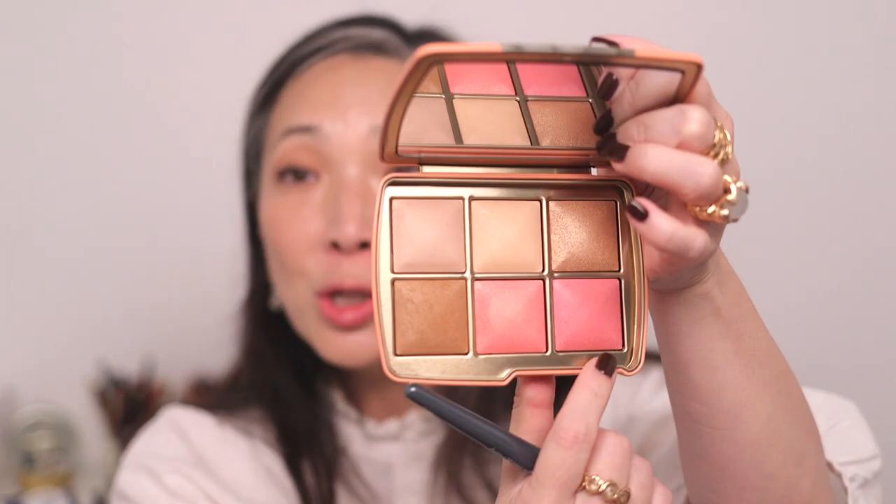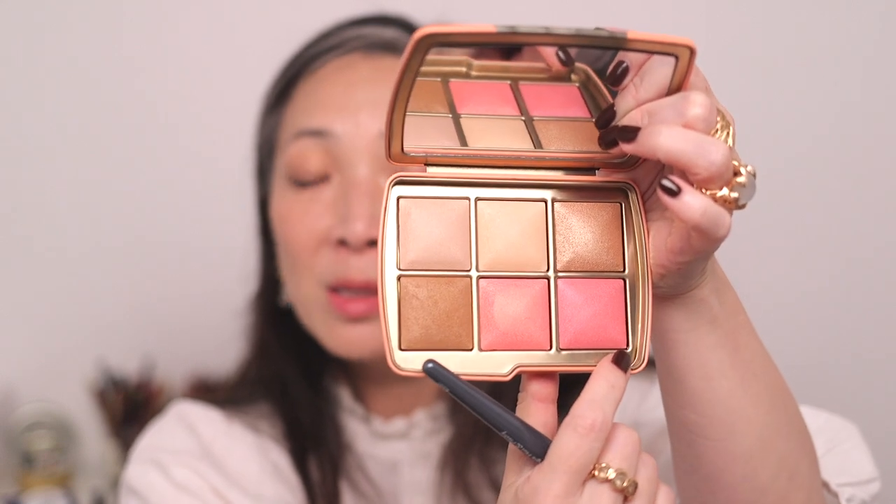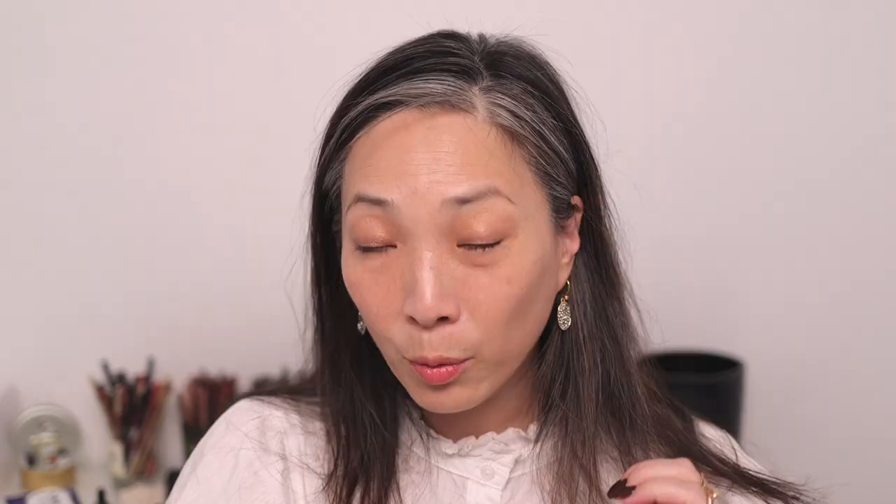Moving to a blush brush — I'm really excited about these blushes. I want to start with the deeper blush, Radiant Rose in the bottom right-hand corner, using the bigger Chantecaille face brush and laying it down very lightly as a base layer for my blush.